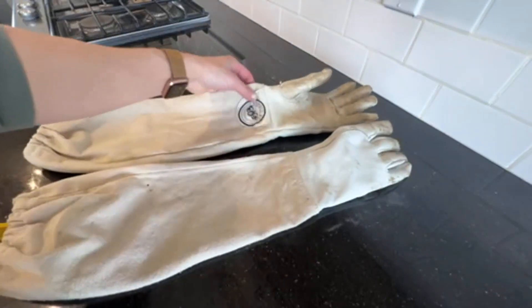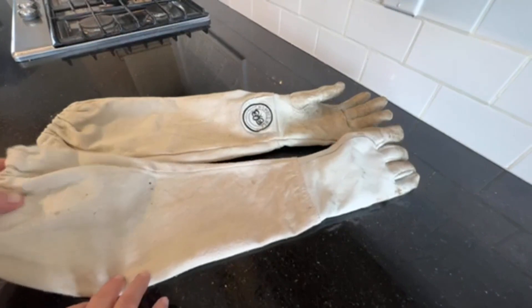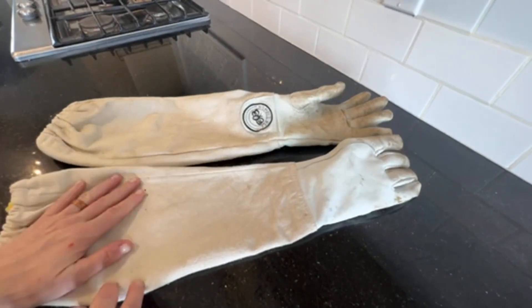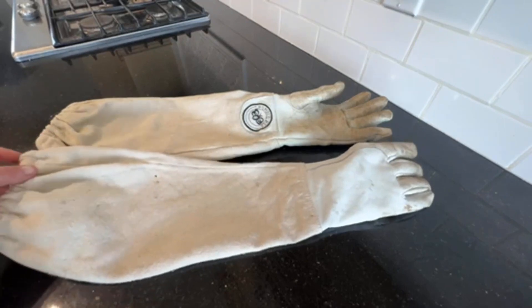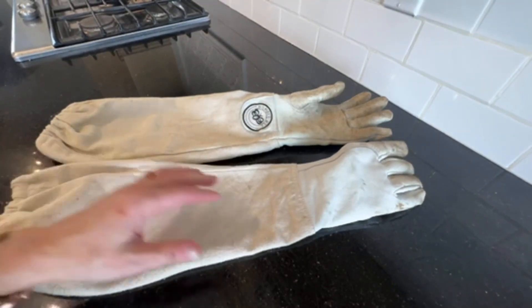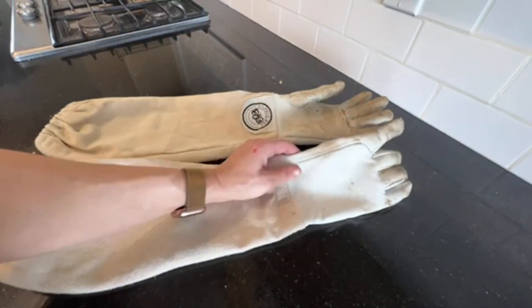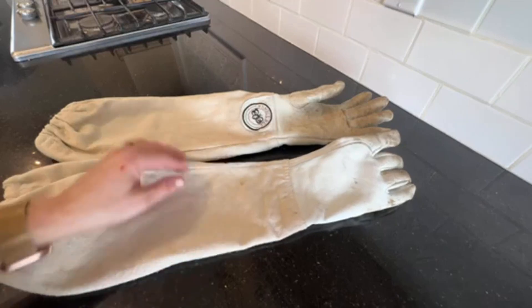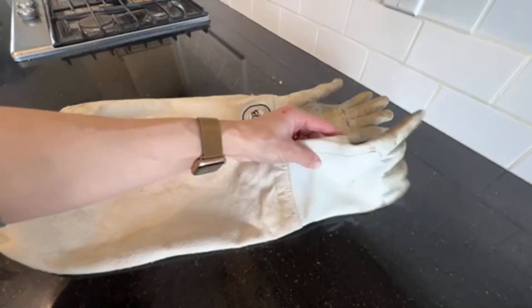Here I have my Humble Bee beekeeping gloves. I got these because they looked very comfortable. I ordered another pair before and didn't find them quite as comfortable. These gloves are made with cotton canvas and goatskin.